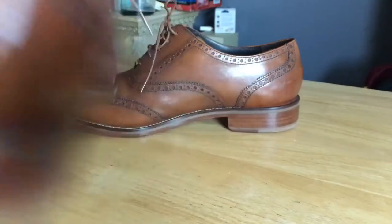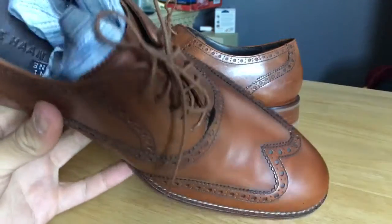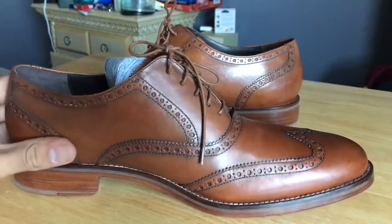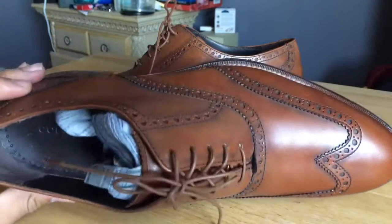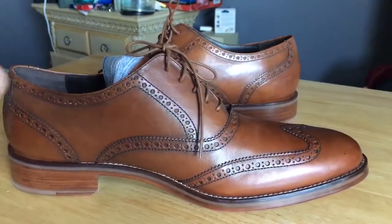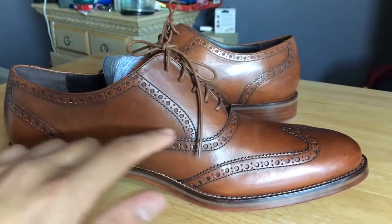I've got some shoe trees in there so the toe box won't get creased up. I found these as a great deal, brand new, without the box — but honestly, who cares about the box. Yeah, these are sick.